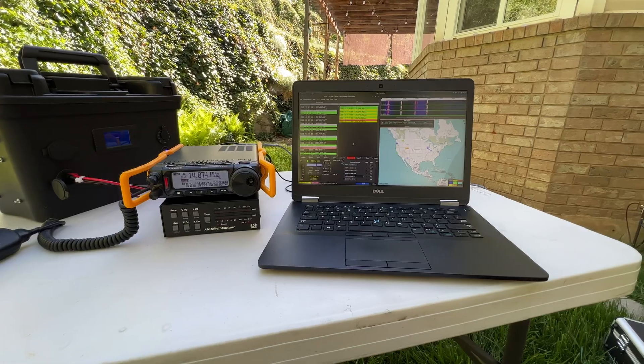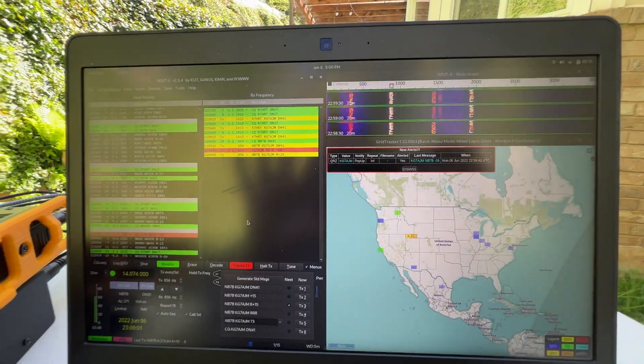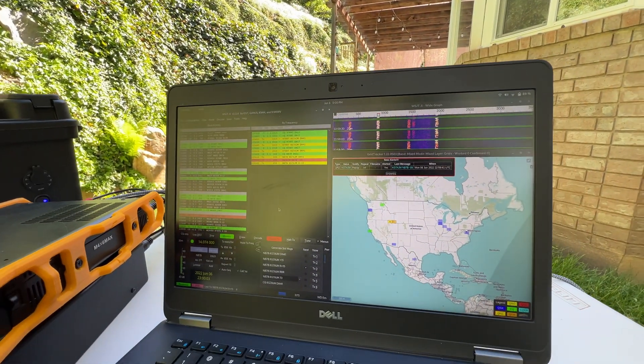I just didn't have it set up right, but I was able to make contacts with it regardless. So utilizing this cheap little solution for FT8, I think you can really get in on the cheap if necessary. I'll put the link in the description below — it's really, really simple to set up.